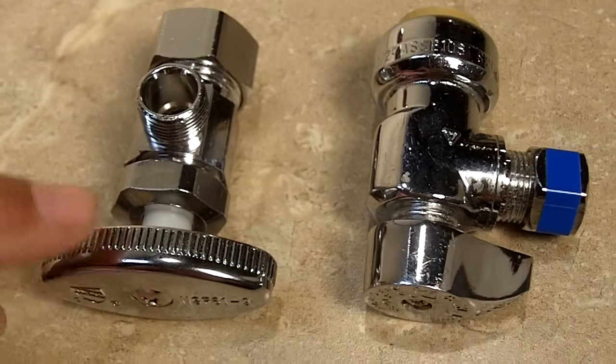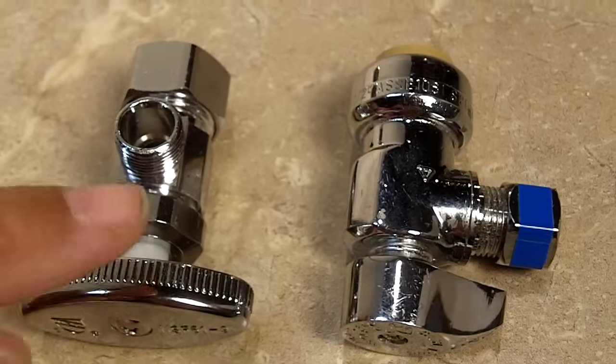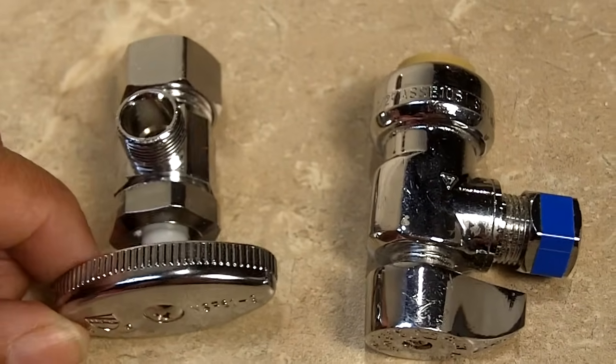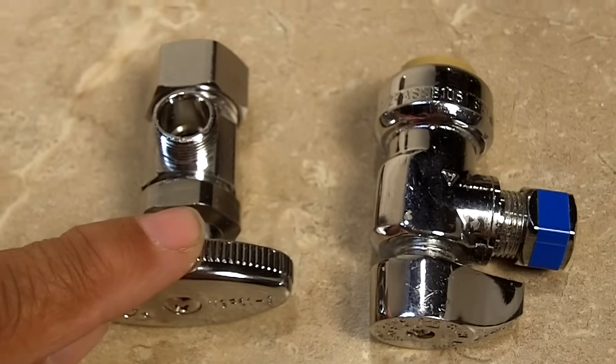One of our viewers wrote in and wanted to know which one was best — the compression fitting or the push fit. There are really pros and cons to both of these valves, and I'm going to show you the differences right now.